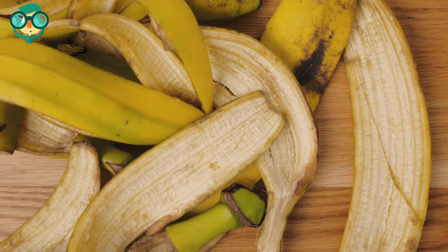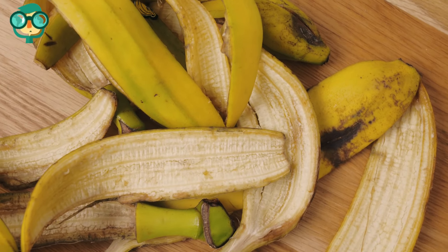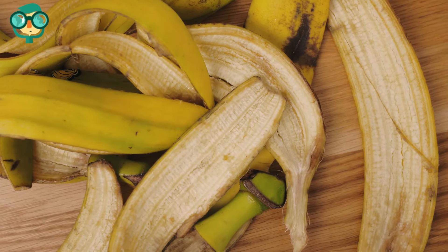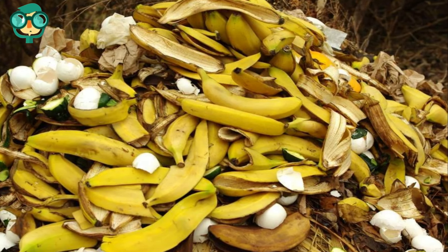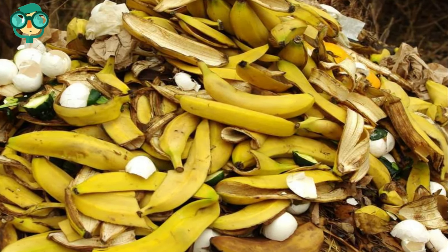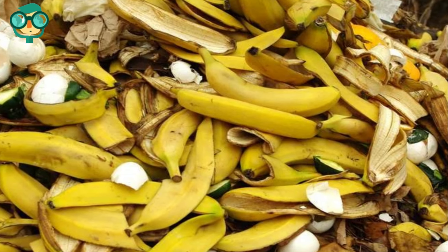Bury banana peels in your soil. Cut up peels into small pieces and bury them an inch or two in your soil. The peels will take time to rot, so they'll release potassium more slowly than other amendments. To beef up your compost with banana peels and increase your compost's potassium content, add fruit and vegetable waste to the pile. Banana peels are your best bet, but orange rinds, lemon rinds, beets, spinach, and tomatoes will make excellent additions too.